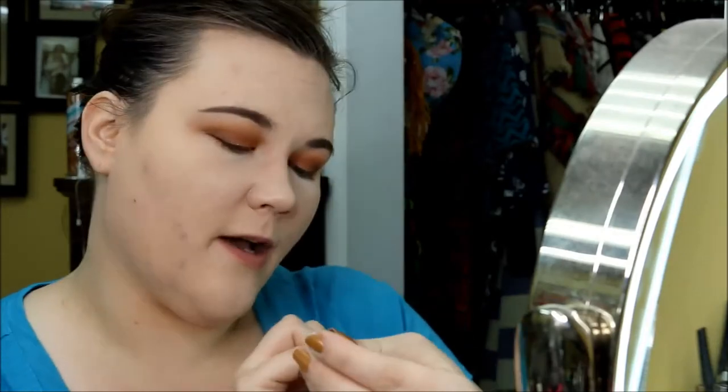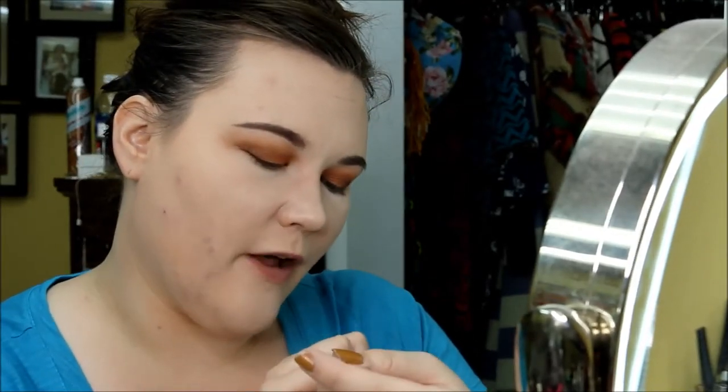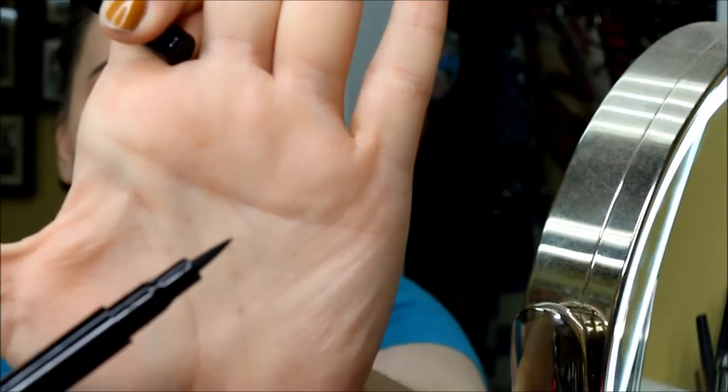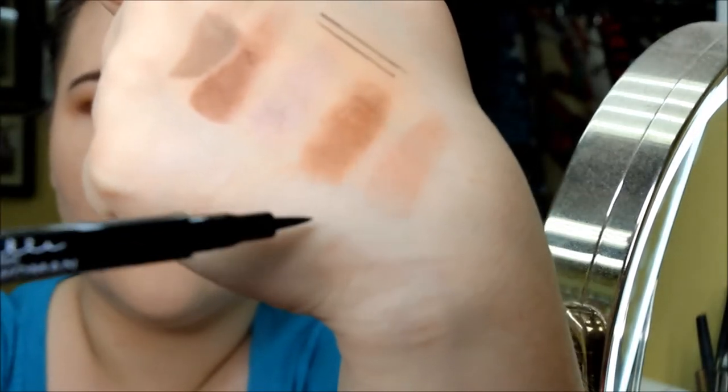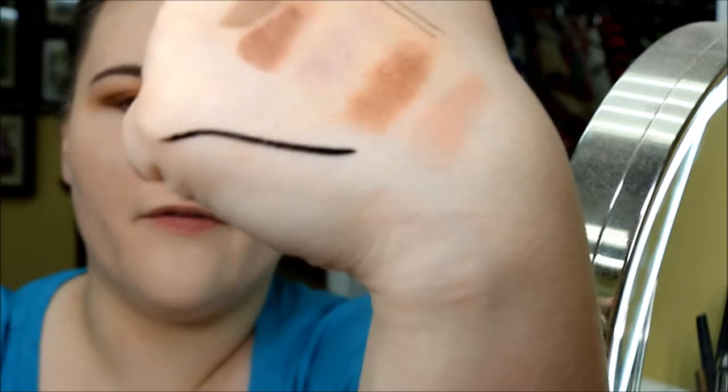I picked up the Lottie Wing Woman felt tip eyeliner. I went ahead and did a tight line on the upper lash and I really like this — it's creamy, pigmented, didn't bleed. It looks really good and I'm very hopeful about it.